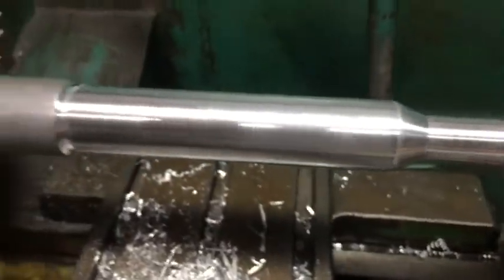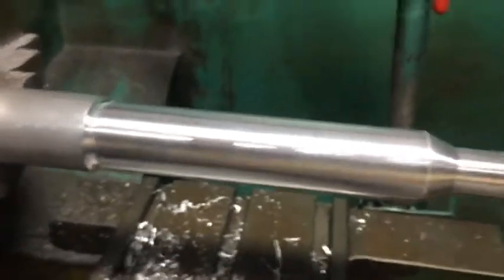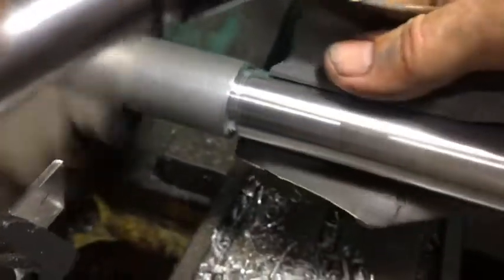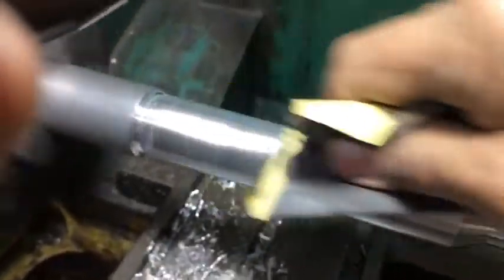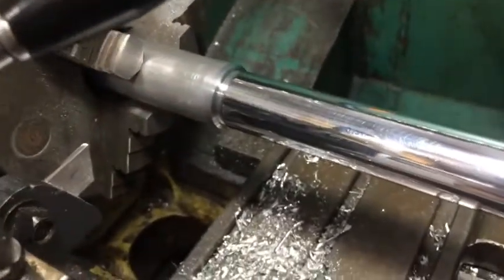I've already hit it with a bit of emery. I've got some 600, 400 and 2000 - I'm going to go over it with that. Turn it off and do it, a little polish on it - it looks pretty good. Now for the dread parting tool - it's when any job gets stuffed up.